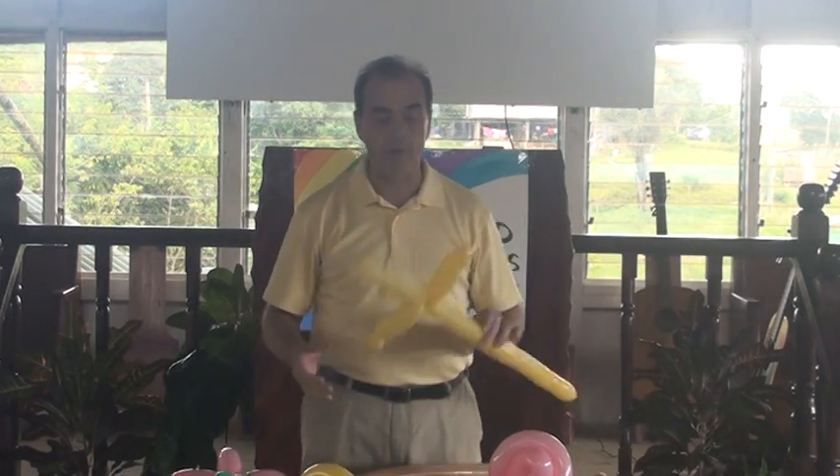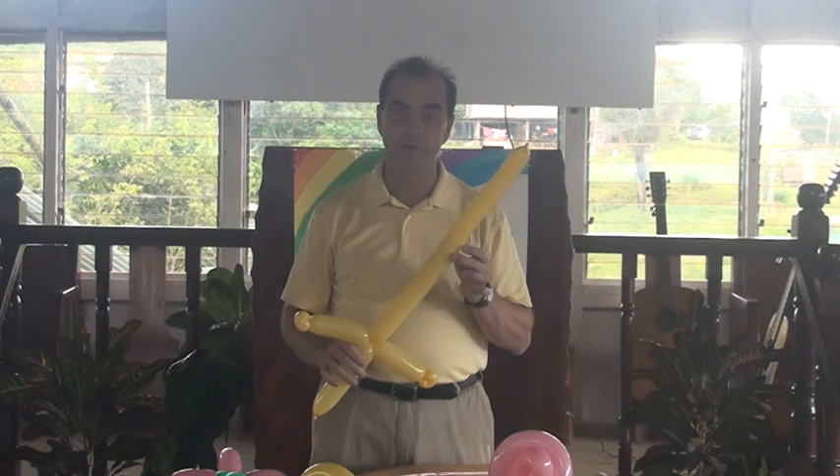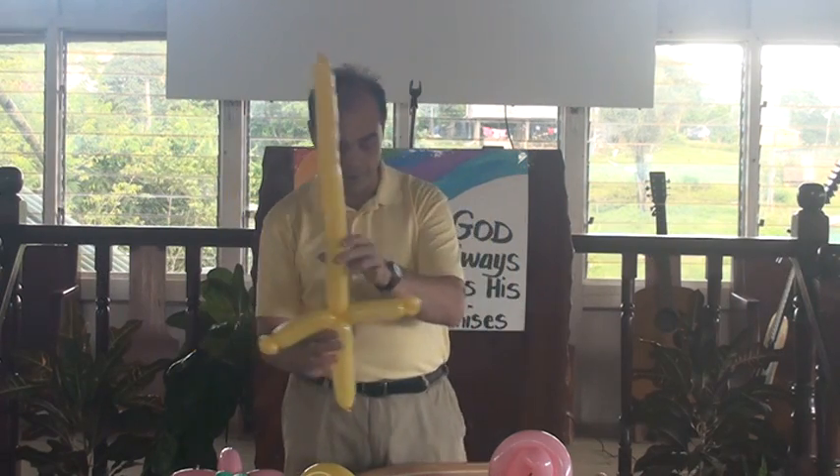Hey man, we just did the cross. Now the cross can also be a sword. I'm going to show you a different kind of sword. We did the sword, we did the flower.